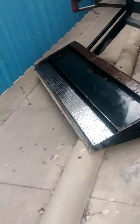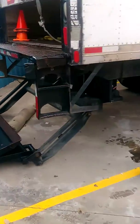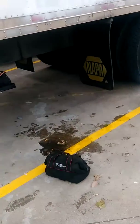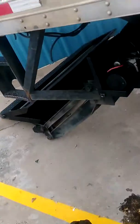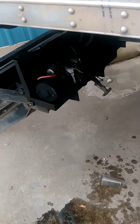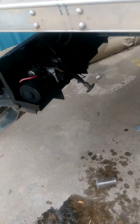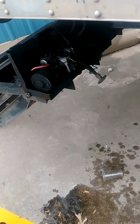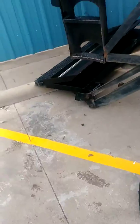There it is — Maxon liftgate, 2,500 pound capacity. Hydraulic fluid top-off, I guess. I didn't take any fluid out, I didn't take anything out — there was nothing that came out. All I did was put fluid in. If I did it wrong, let me know in the comments. But hey, it works — it wasn't working before and it works now, so I'm happy.